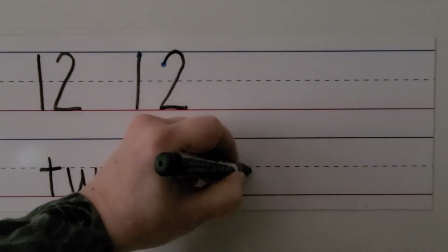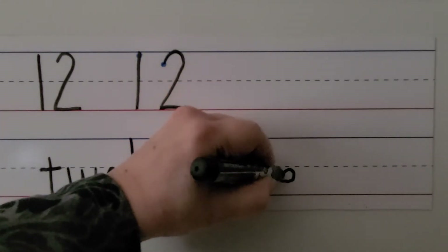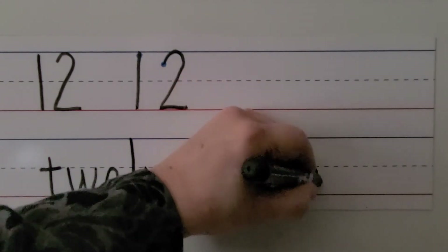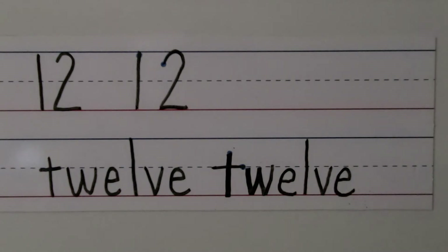We make a W, then an E, then an L, then a V, then another E. 12. We have the number 12 and the word 12.